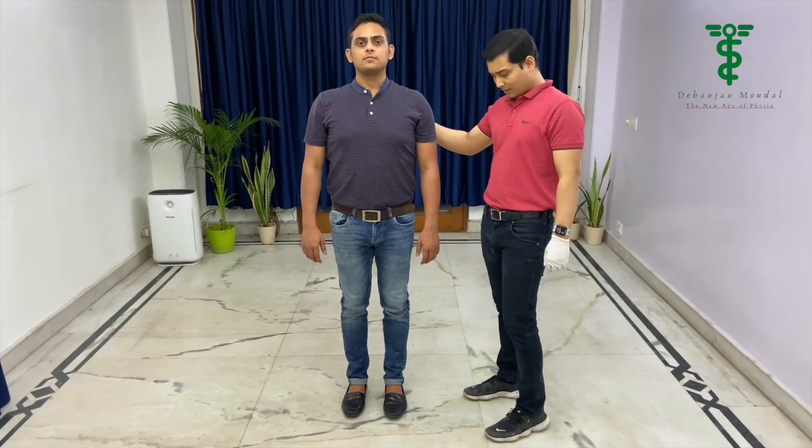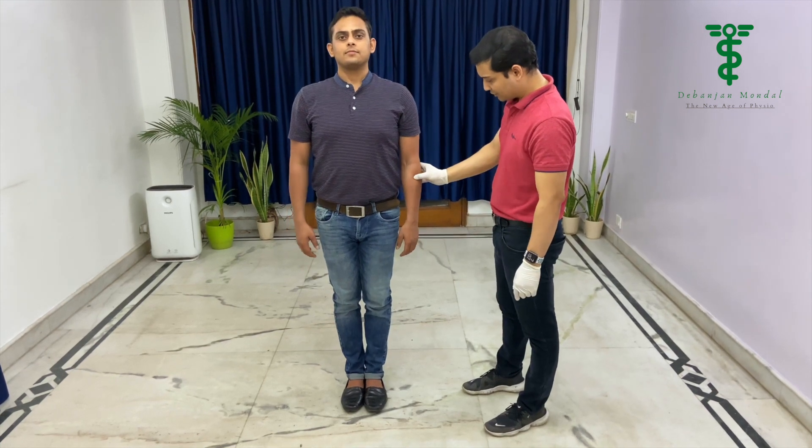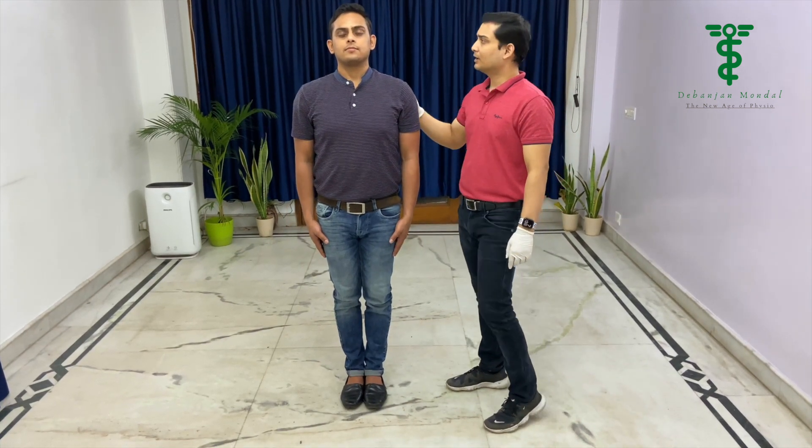Now we are going to perform the Romberg test, which we generally do for upper motor neuron lesions. The patient should be in a standing position, feet close together, and arms at the side. Close your eyes and hold this position for 20 to 30 seconds.